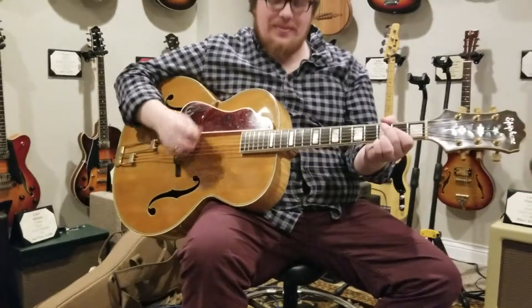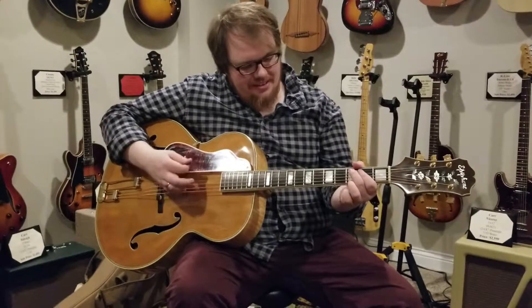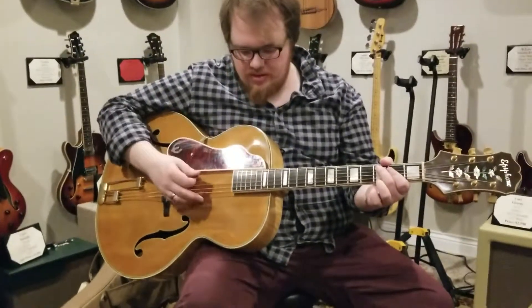All right, we're rolling. Hey Joseph, here we got the Epiphone — I think you'll really like it. It's a super great acoustic sound. It's got that natural reverb you like, that kind of woody tone you were talking about.